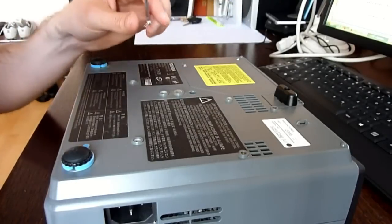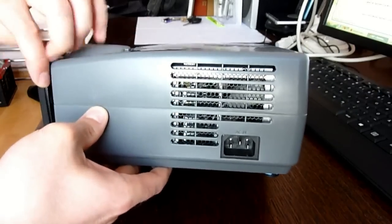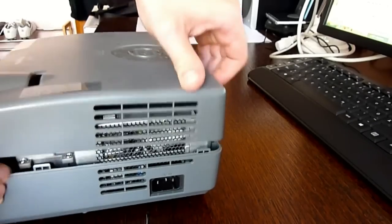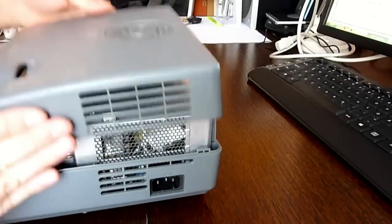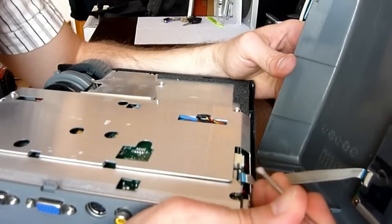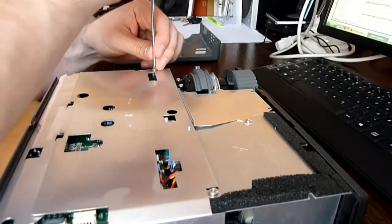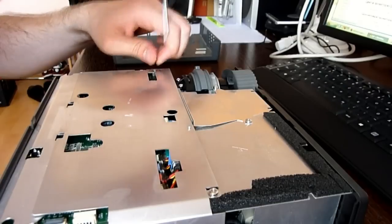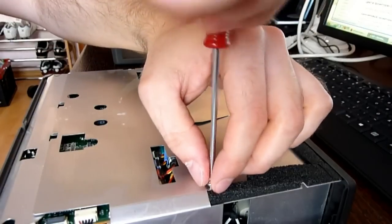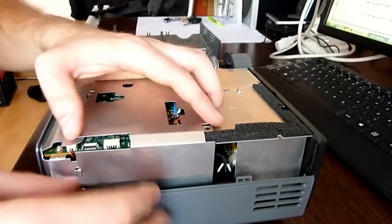There is only one screw that holds the casing together. Now gently remove the top cover. Disconnect the top cover from the main board. Loosen two screws holding the top cover shielding. Remove the top cover shielding.